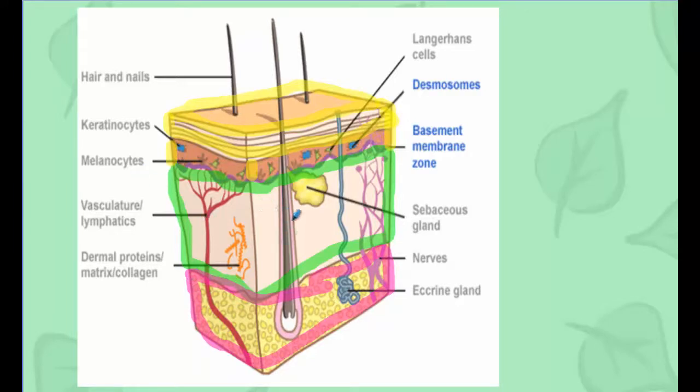Inside your skin you have your hair follicles, sebaceous glands, and sweat glands — we're going to talk about all of these in a little bit — as well as some nerves and blood vessels.